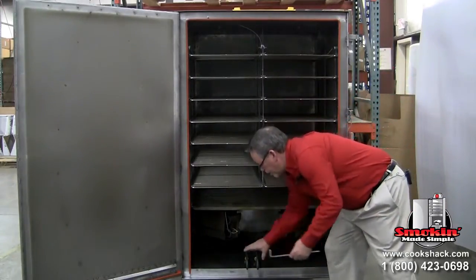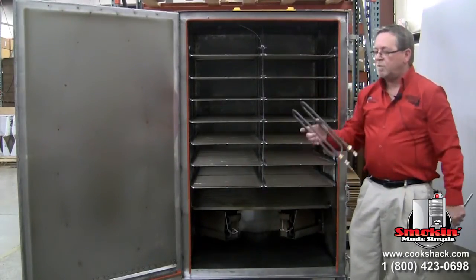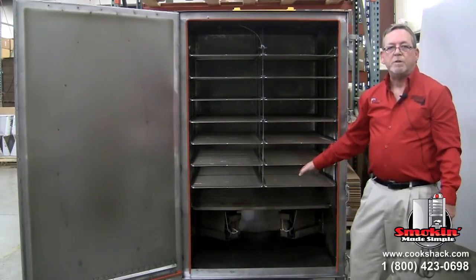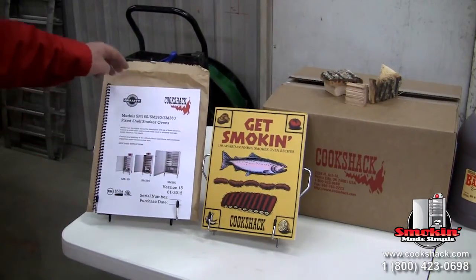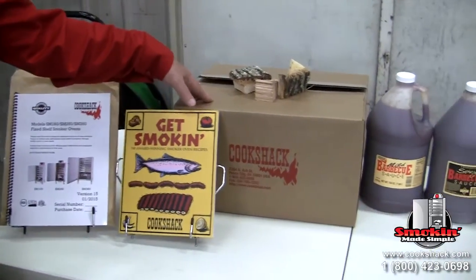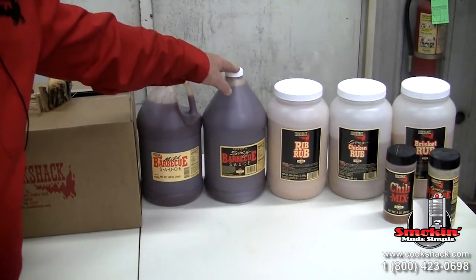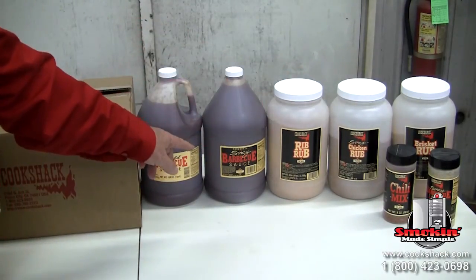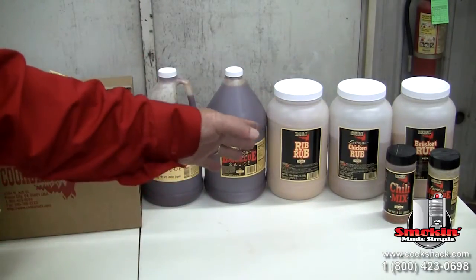Along with the grills, there's a tool to open the two wood box drawers, and there's also an extra heating element. This unit runs on four heating elements installed prior to delivery. Other items included are the owner's operator's manual, a Cook Shack cookbook, a 20-pound box of hickory, samples of mild and spicy barbecue sauce, and three types of rubs: rib rub, chicken rub, and brisket rub, along with chili mix and spicy barbecue sauce mix.